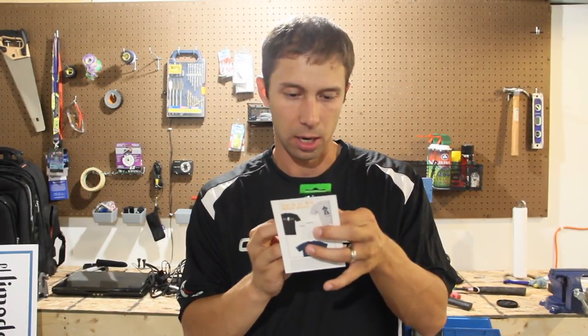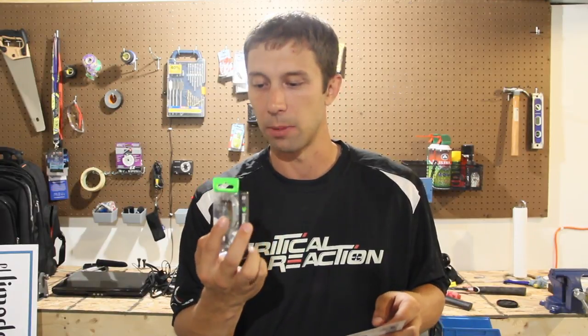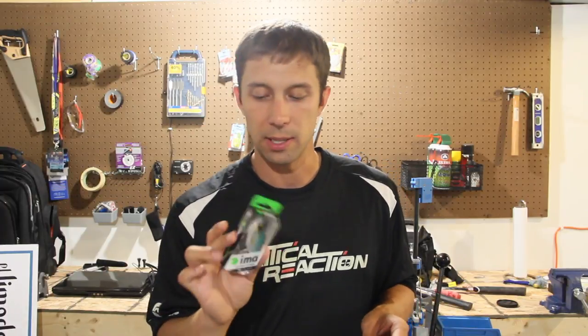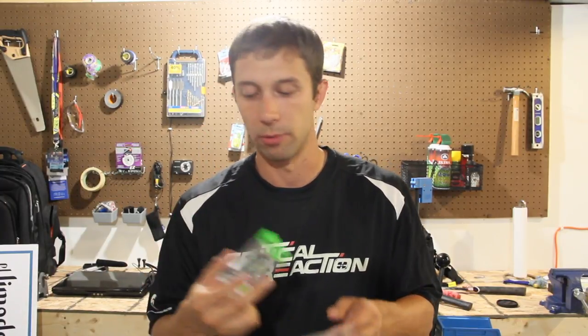On here they actually say it's kind of a cross between a lipless crankbait and a jerkbait. So this is actually pretty neat. I'm going to try this out here really, really soon.